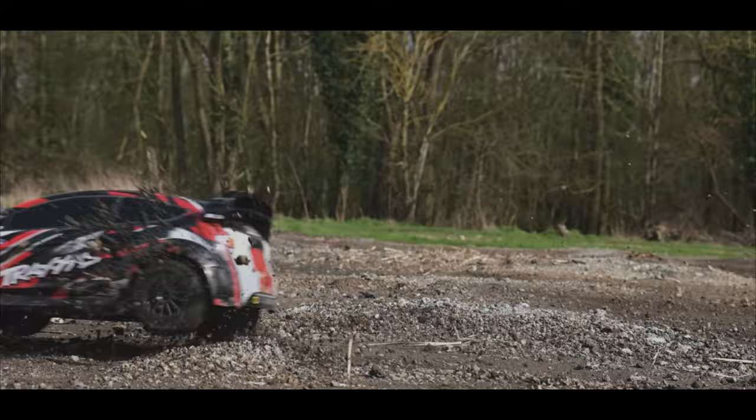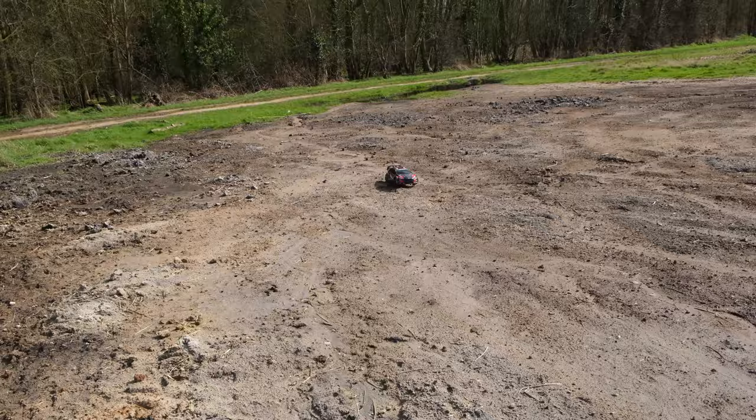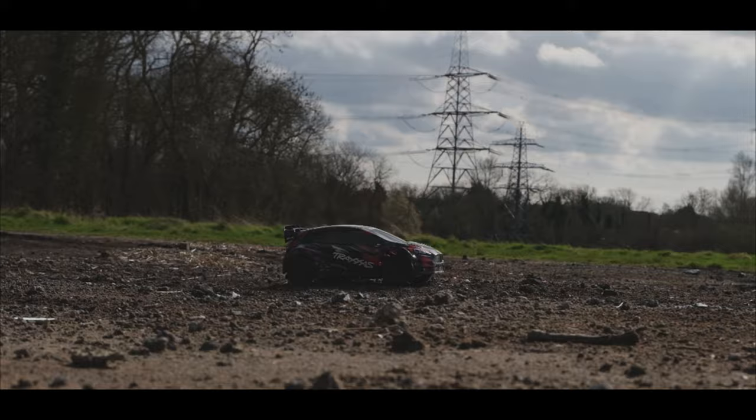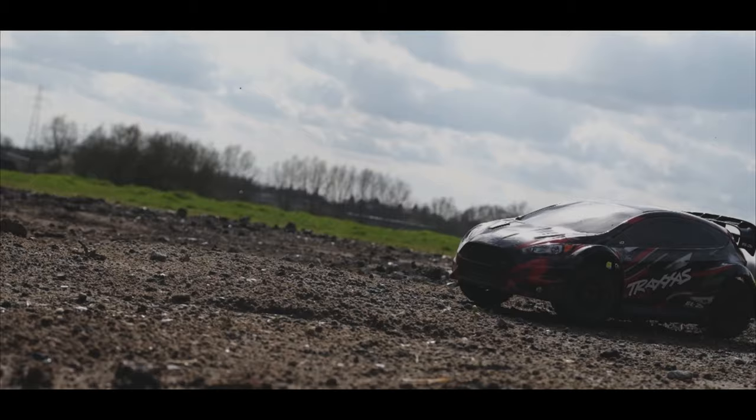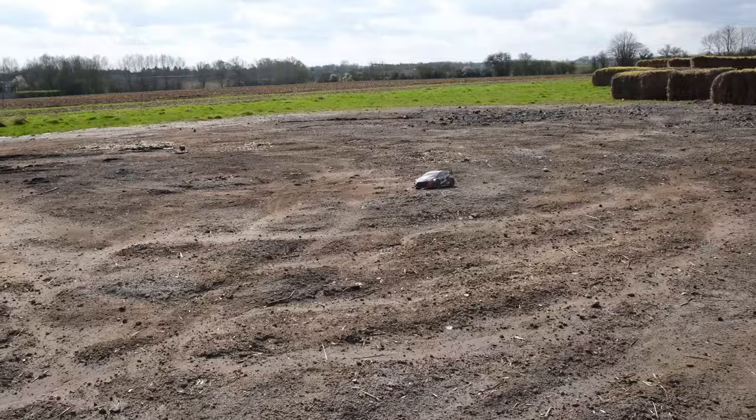I like this car a lot, but I can't help feeling I'd prefer the VXL version — having 3S power would definitely make this car more fun. If you go the BL2S route you can upgrade later; fitting a Hobbywing system would definitely liven things up. But out of the box performance really isn't too bad.